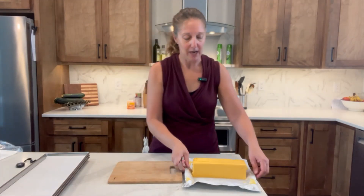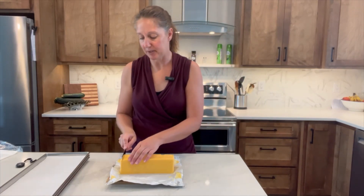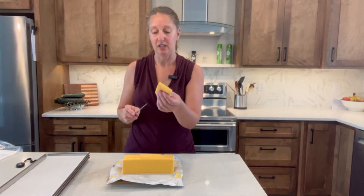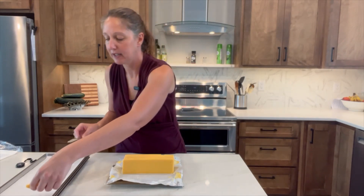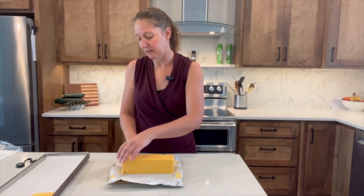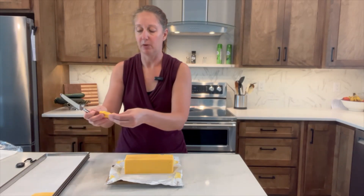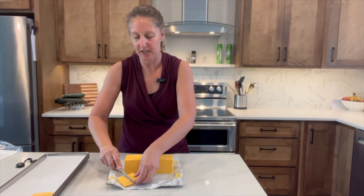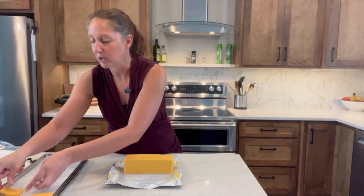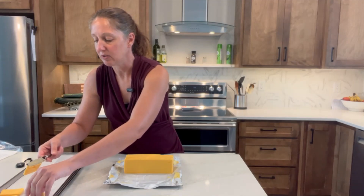I've got my Velveeta opened up. I'm just using a butter knife because this is Velveeta, and I'm going to try to keep these to about a quarter inch thick. I want these to freeze-dry pretty evenly and quickly — I think any thicker than that and the middle could be difficult to get freeze-dried. I might even cut them in half yet, because the more surface area for moisture to escape, the better. So I kind of like that idea to break those in half.